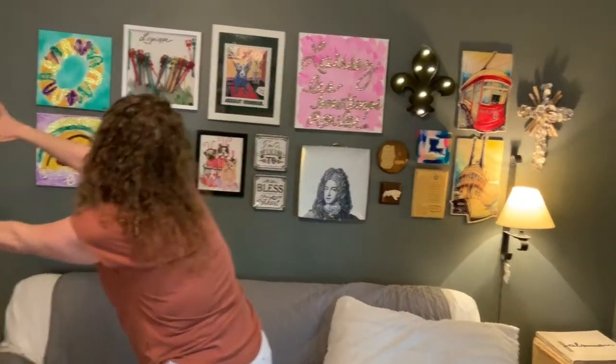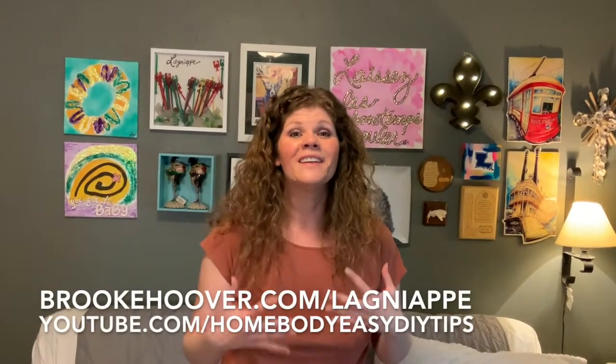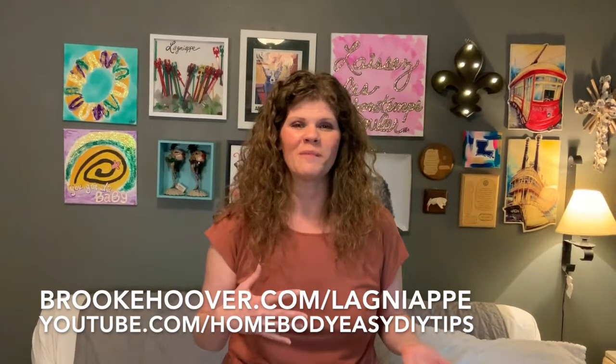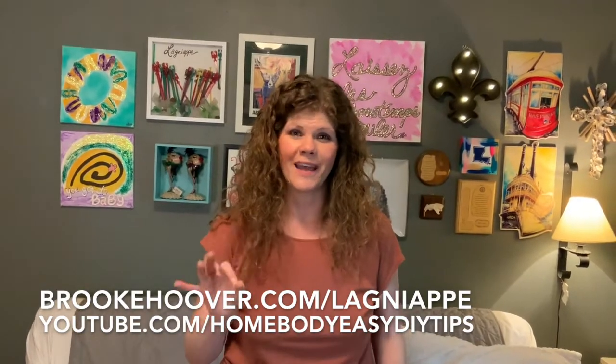We are done — voilà! There you have it, the gallery wall Louisiana style. Thanks a lot to Command hooks — I'd say 75% of everything we used was with Command hooks. Thanks so much for watching, guys. If you like it, click like and share. There will always be more home improvement and fun videos — check it out at brookhooper.com/lagniappe.